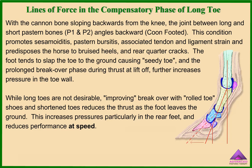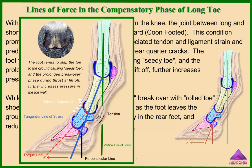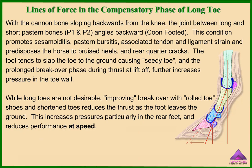With the cannon bone sloping backwards from the knee, the joint between the long and short pastern bones, P1 and P2, angles backwards. This condition promotes sesamoiditis, pastern bursitis, associated tendon and ligament strain, and predisposes the horse to bruised heels and rear quarter cracks. The foot tends to slap the toe to the ground, causing seedy toe, and the prolonged breakover phase during thrust at liftoff further increases pressure in the toe wall. While long toes are not desirable, improving breakover with rolled toe shoes and shortened toes reduces the truss as the foot leaves the ground but increases pressures, particularly in the rear feet, and reduces performance at speed.